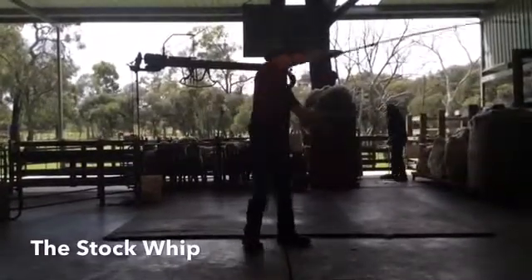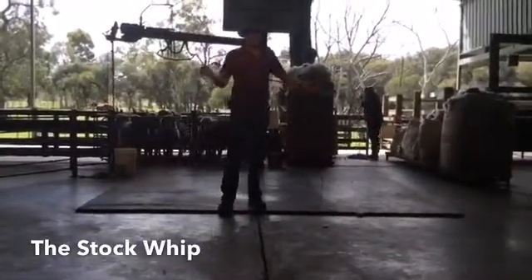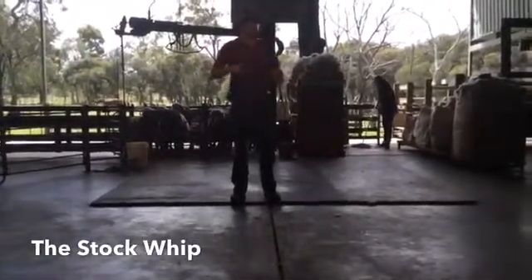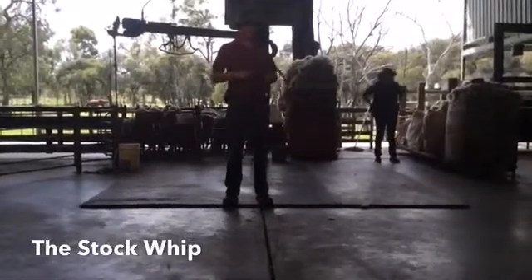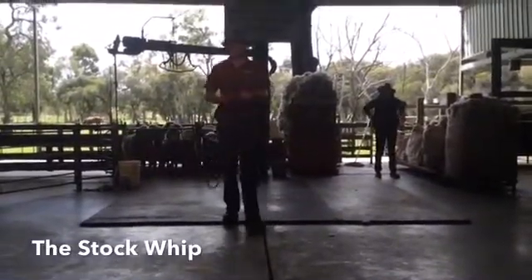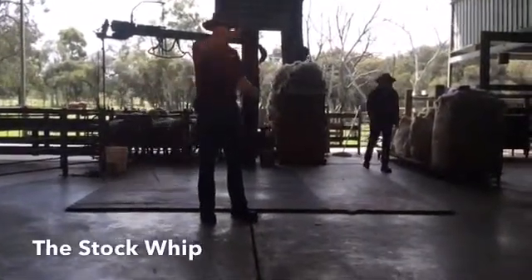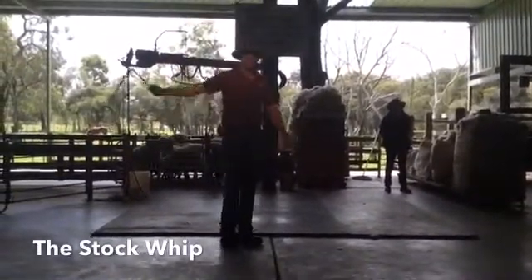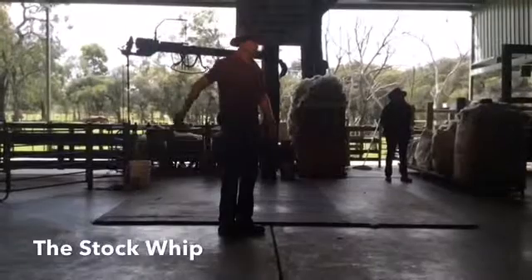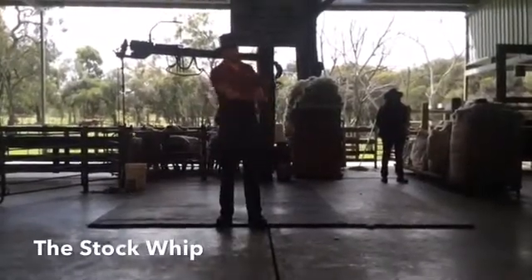This is how we crack the whip. When a stockman is cracking the whip, he'll be riding along on his horse, so we have to be very careful we don't hit the horse. There are two methods we use to make sure we don't. We can crack the whip over the horse's head, like this. Or the other way is up and down, like this — and when we do it that way, the whip travels alongside the horse.